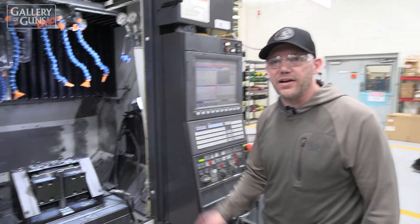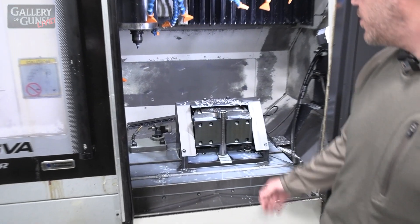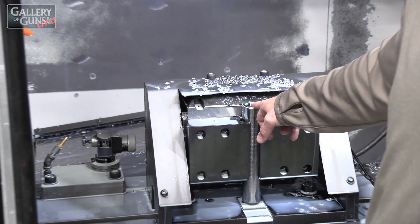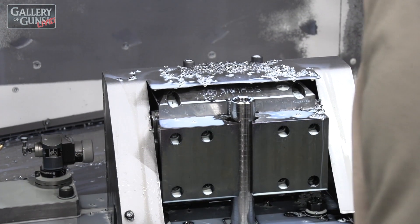This machine right here is receivers OP10. Here we bore the hole for the bolt body to fit into, and we do a quick square up to prep it for the next operation.